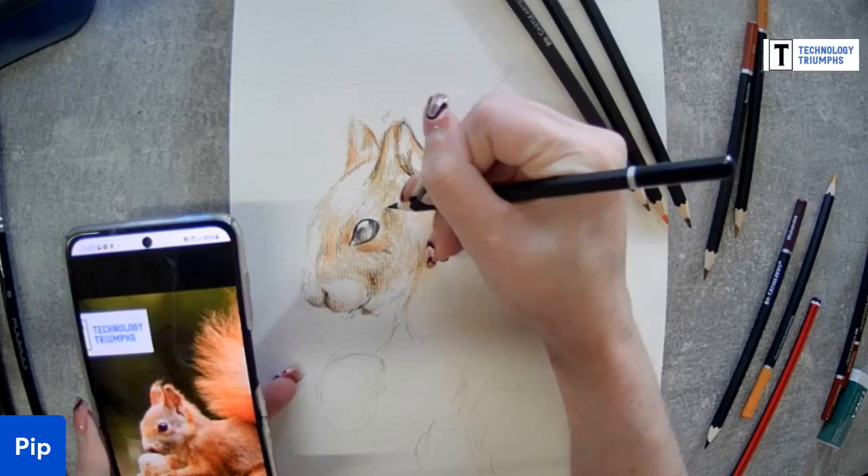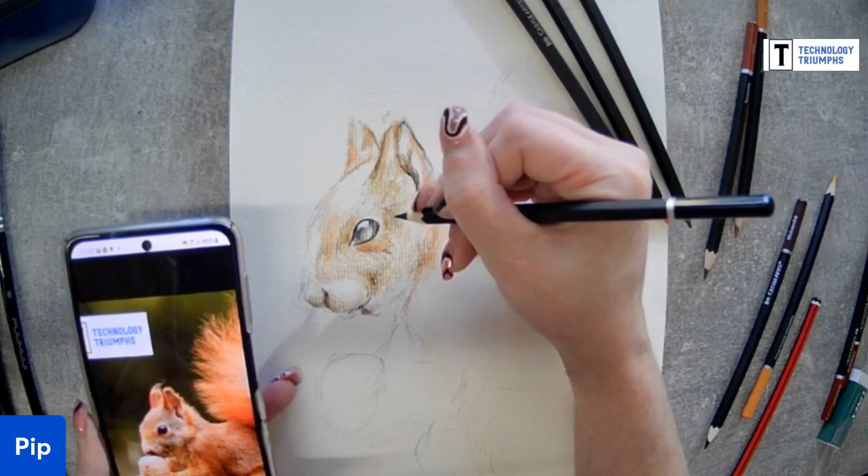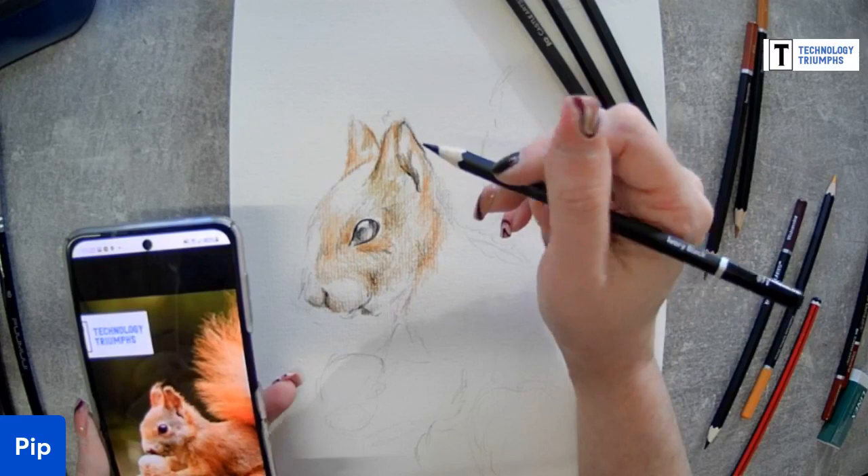Was it Taka the Otter? That sounds familiar. I want to say it was like an 80s film - it was quite old. I remember, like I say, I was very young. I'm going to have to Google it.